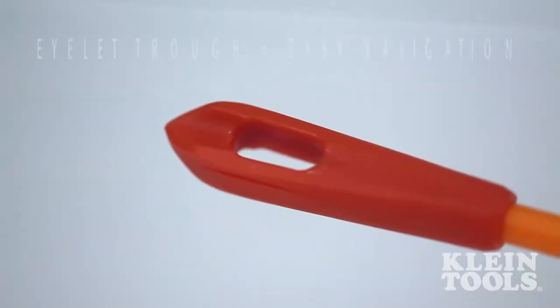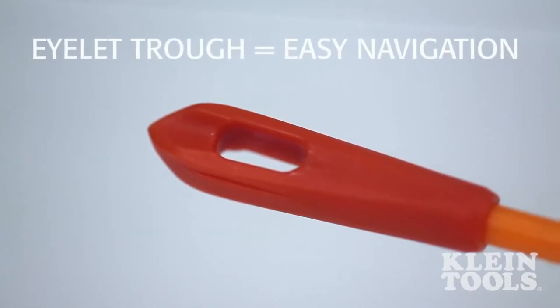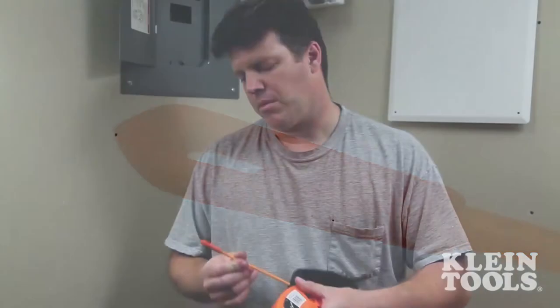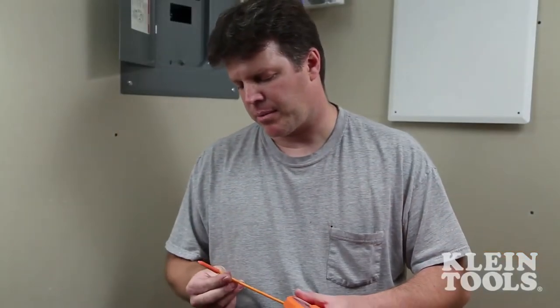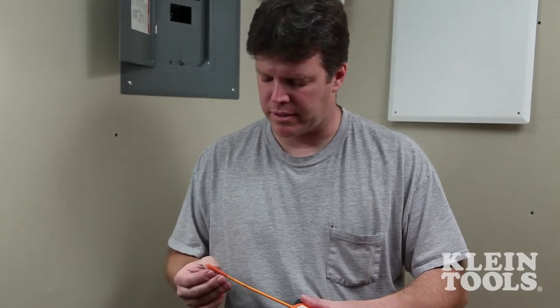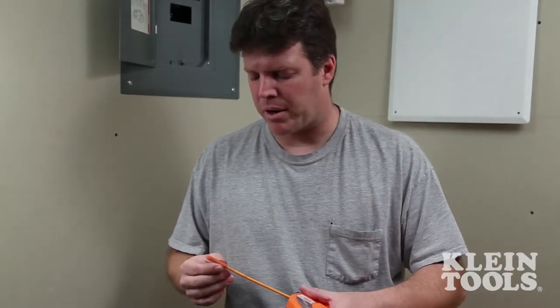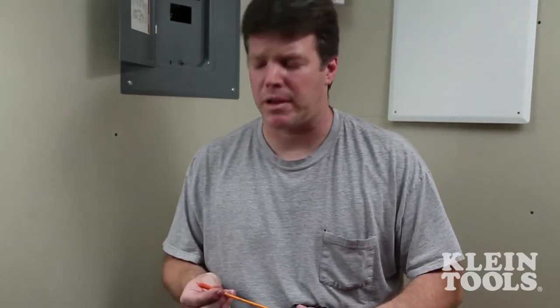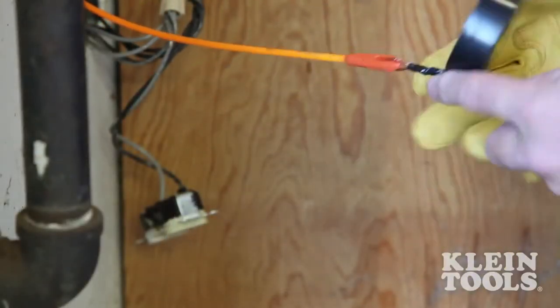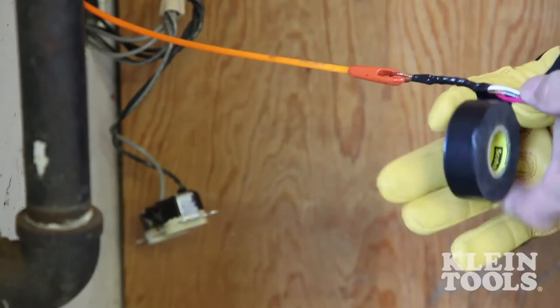The eyelet trough allows you to lay wires in the tip, making the wire head smaller and easier to navigate through packed pipe. One of the first things I notice on the tip here is the trough that you guys put into here, and it looks like you're able to get a few more wires when you make up the head onto the fiberglass tape. It's not going to be as bulky, so it looks like it's just going to be able to flow through the pipe a little more easily rather than getting jammed up.